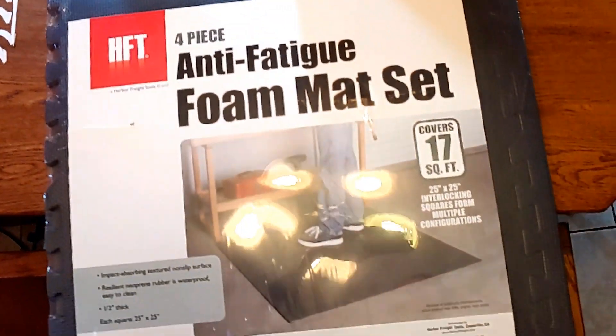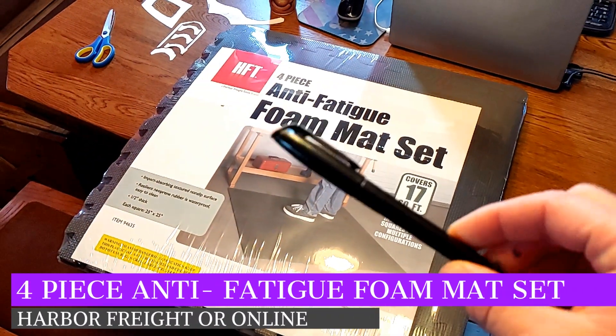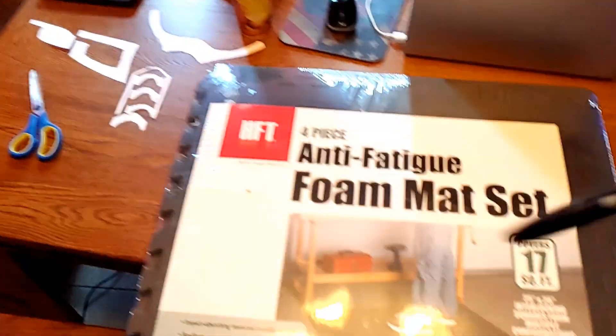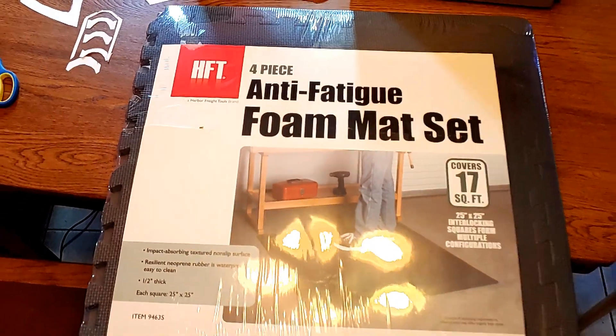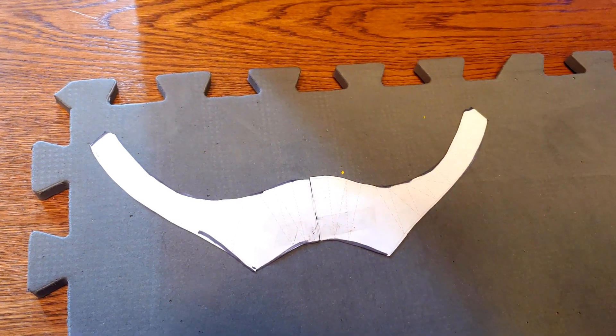Now, you are going to need a four-piece anti-fatigue foam mat set, which you can get at Harbor Freight for $9, and you're going to need a black Sharpie marker. You can also order foam sheets online, but Harbor Freight has them very inexpensive. So we're going to open up and lay down one of our foam sheets and trace around each piece with our Sharpie marker.